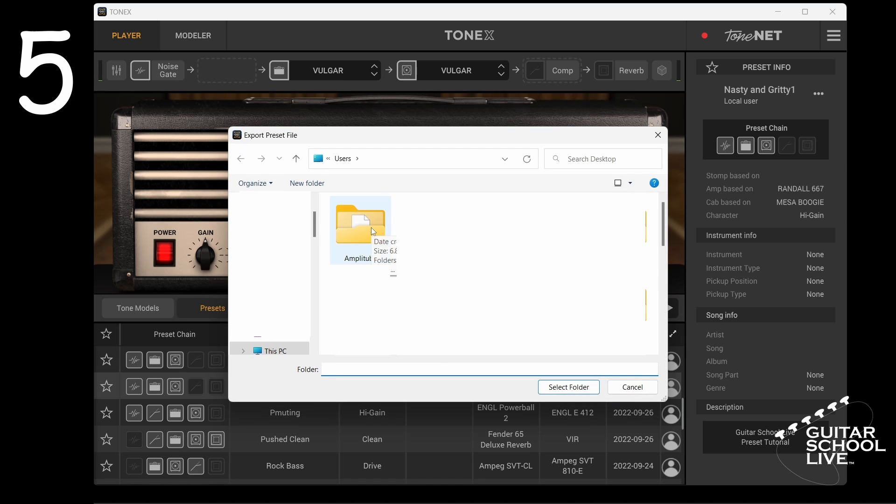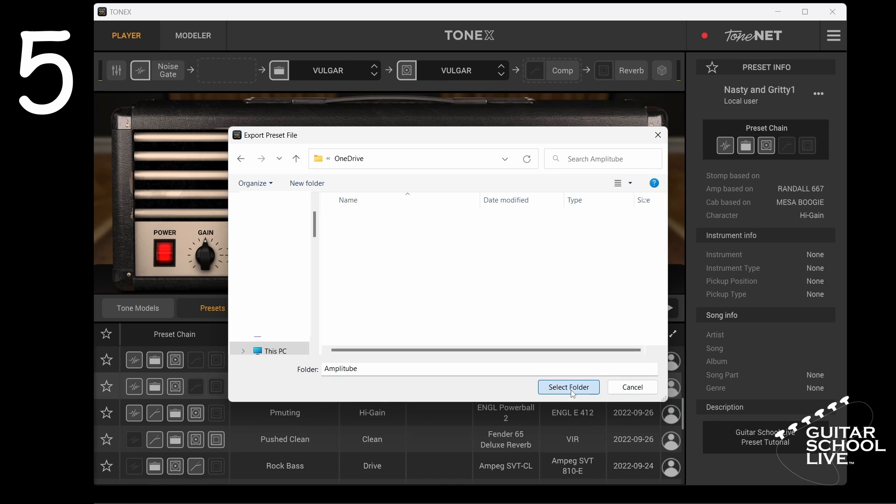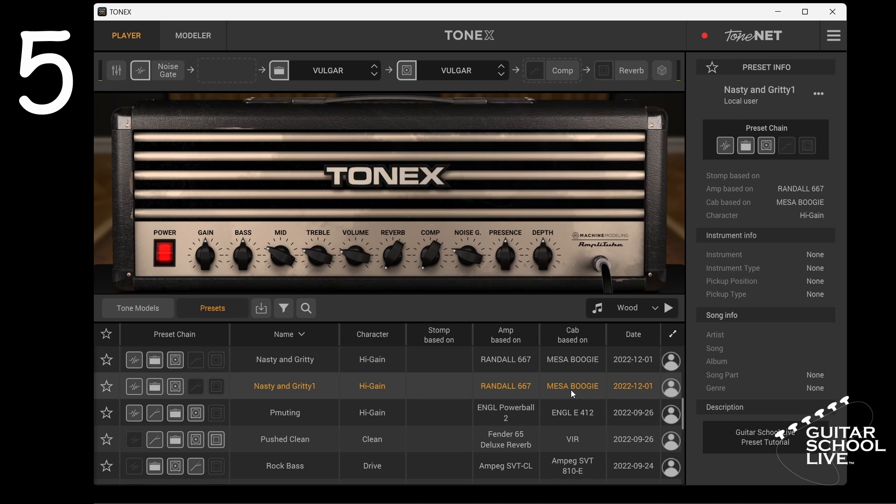Finally, select the folder you wish to save it to. You can test your work by deleting the preset and importing it again.